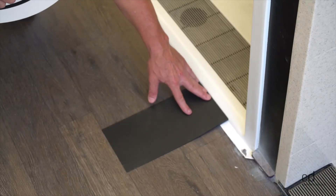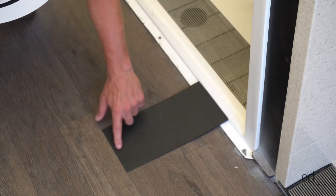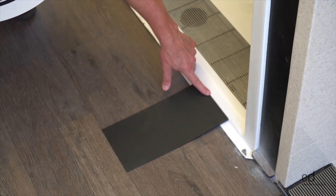This Johnsonite ramp would be a great way for you to install your sheet vinyl. Sheet vinyl would go on top of this and terminate at that edge.